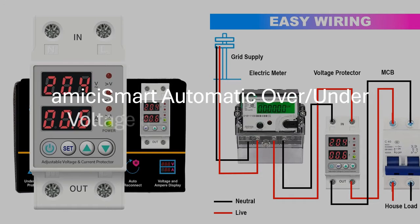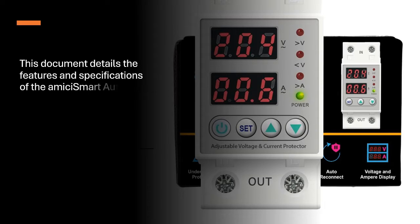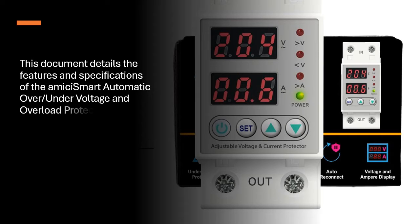This document details the features and specifications of the Amissi Smart Automatic Over-Under Voltage and Overload Protector. Here is a quick rundown of the key points.